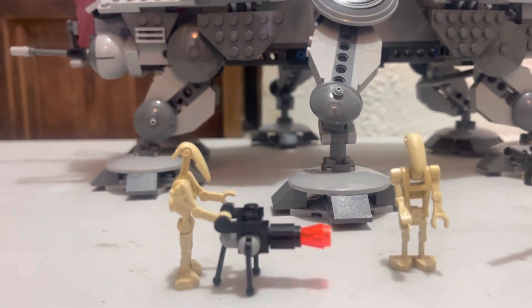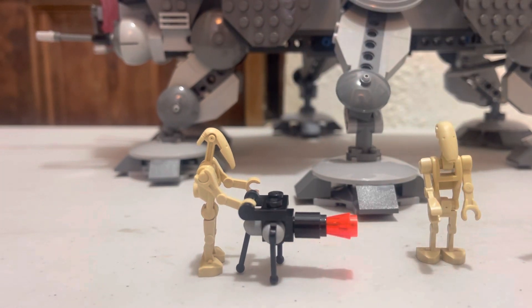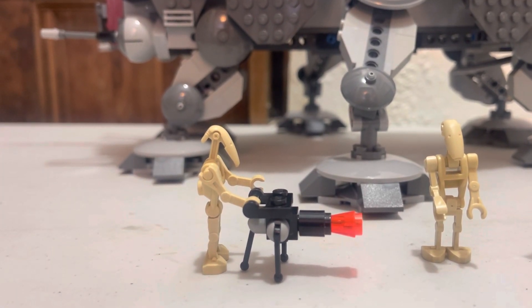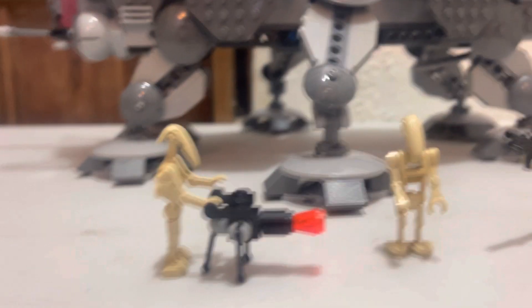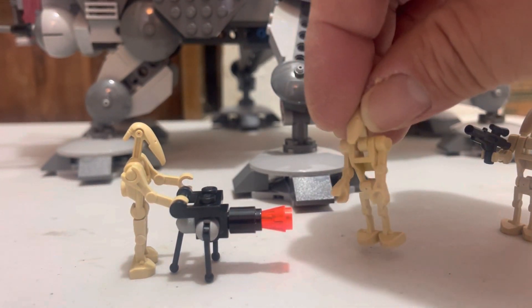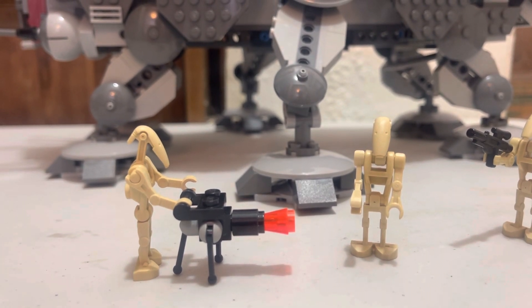So for our viewing, we do have the original B1 Battle Droid with the curved arms, which is how they originally came. With the original build — I don't remember which set that's from off the top of my head. This one, however, is from set 7662 MTT, which is 2007, and that's when we first got the straight arm and curved arm.